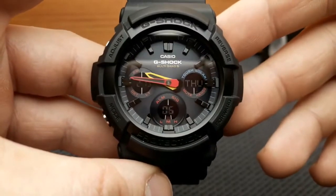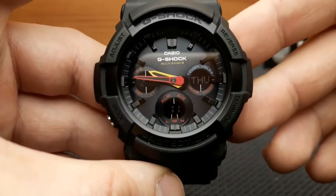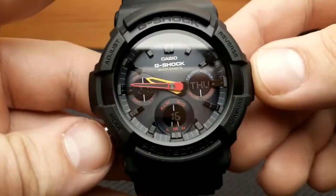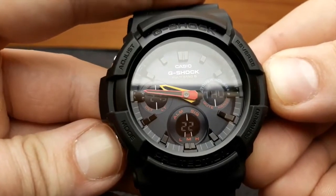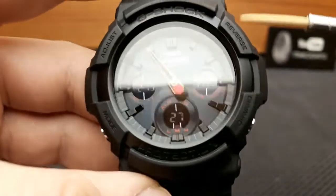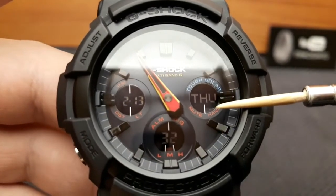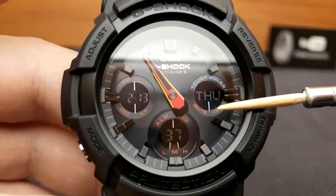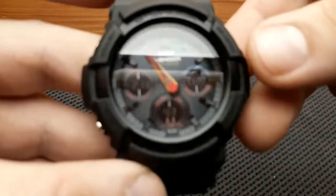Let's go through some basic functions. The first function I'd like to highlight — which will help you see the other functions better — is the 'move the hands out of the way' function. That works by pressing the mode button for about two seconds. I'll press that now and the hands are shifting out of the way. You can also see this segment of the sub-dial at 3 o'clock blinking, so you know the hands are not showing the current timekeeping.